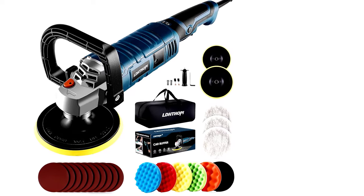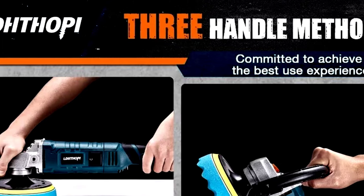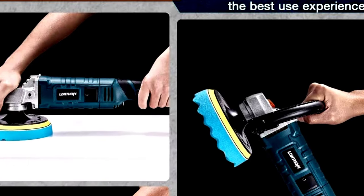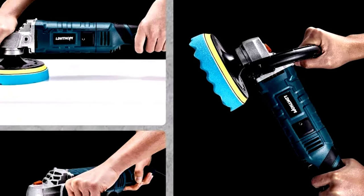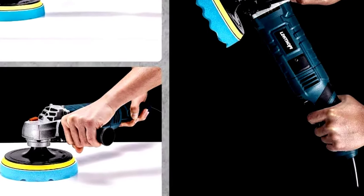A word of warning: once you start polishing, you might get carried away. Cars, boats, countertops — nothing is safe from the shine. Before you know it, you'll be polishing everything in sight. At least you'll have the shiniest car and kitchen on the block.